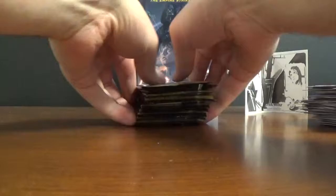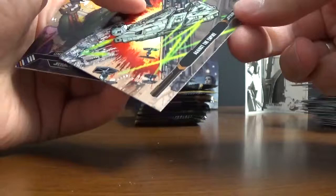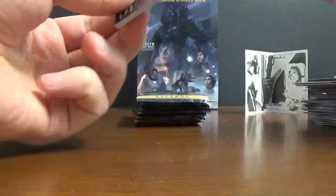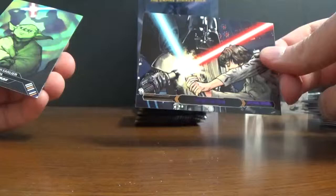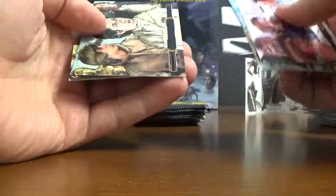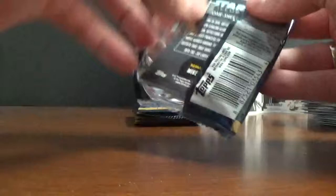Another purple. So, let's go. Another purple. I guess you get about eight purples, a couple bronzes per box. If you're lucky, you'll get a gold. I think the golds are numbered to ten. Again, if you need any of this product, just give me a shout-out. We can break it for you live or just ship you the box.